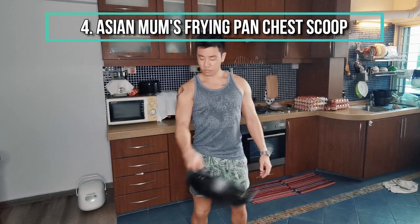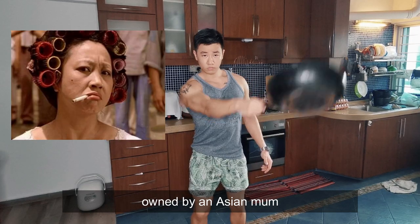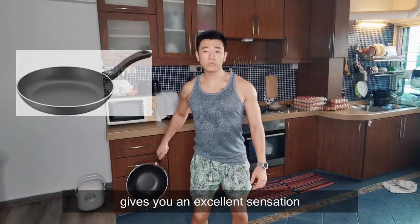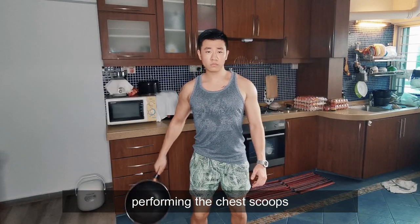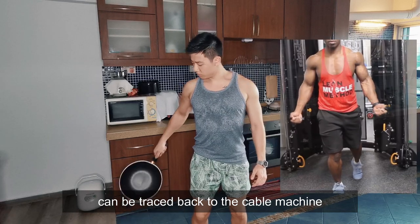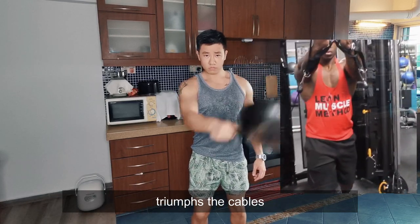Next: Asian Mom's Frying Pan Chair Scoop. Nothing is more majestic than the frying pan owned by an Asian mom. The design of the pan — from the handle to the pan itself — gives you an excellent sensation while performing the chair scoops. Even though the origin of this exercise can be traced back to the cable machine, the frying pan chair scoop, in my opinion, triumphed the cables.